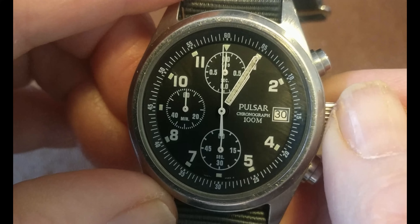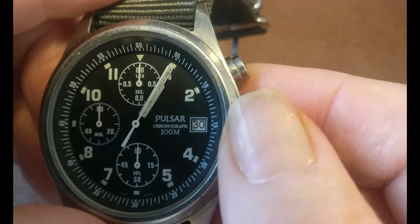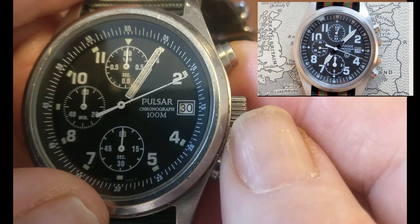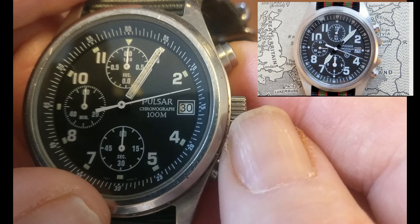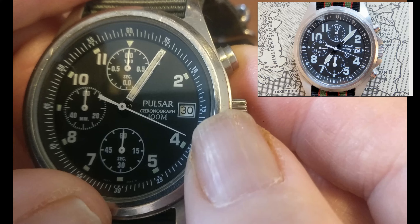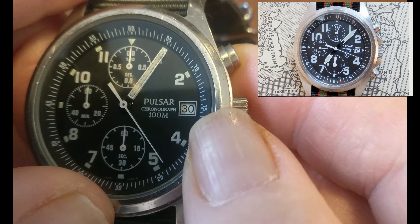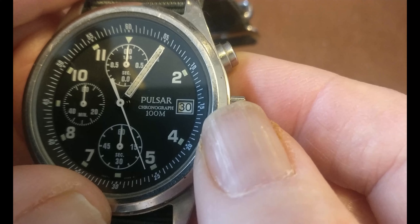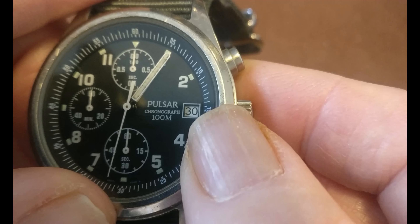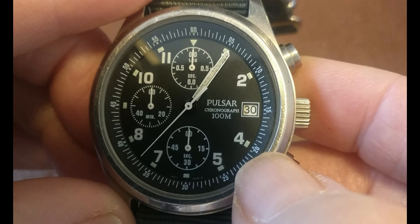So in 2014 they brought out the Gen 2. As you can see it's fairly similar, but the sub dials under 12 o'clock and above 6 o'clock are different, and that second hand would be stationary if it was only being used as a watch. They didn't make a civilian version at all of the Gen 2 — only the issued one.